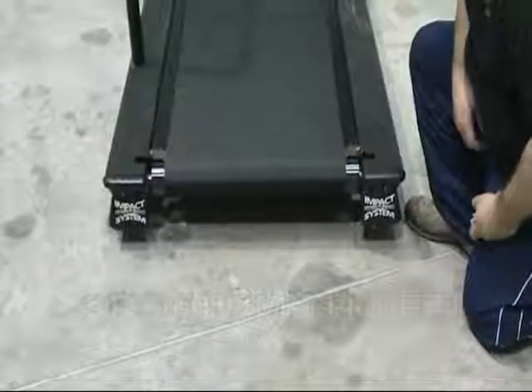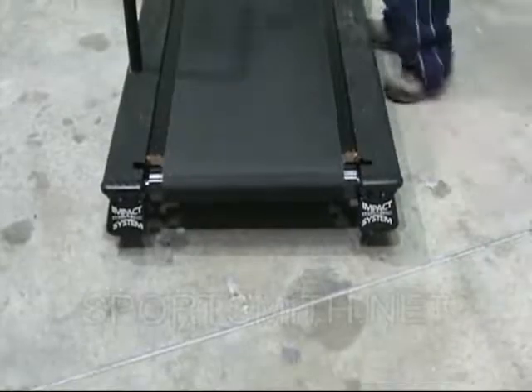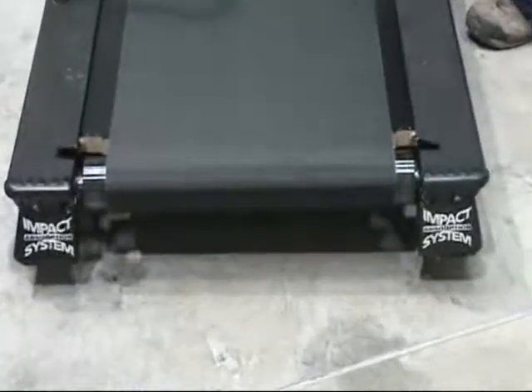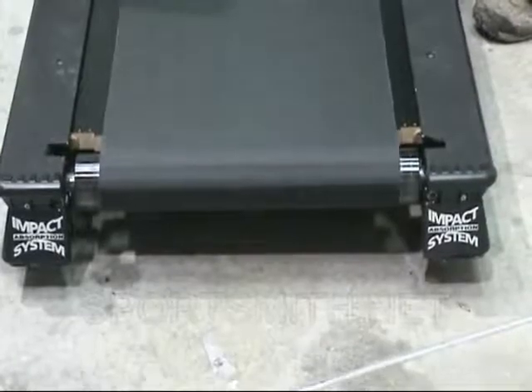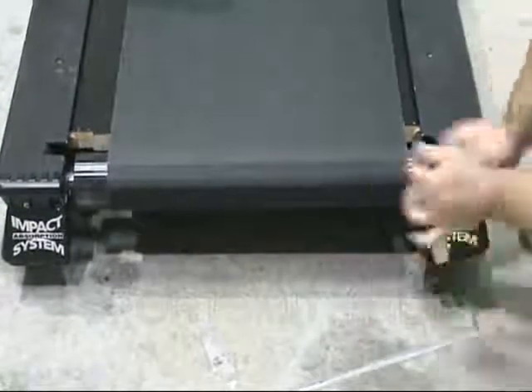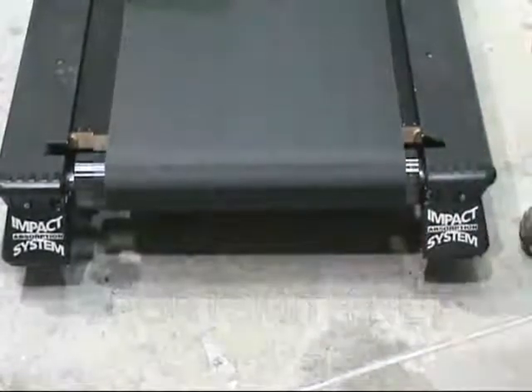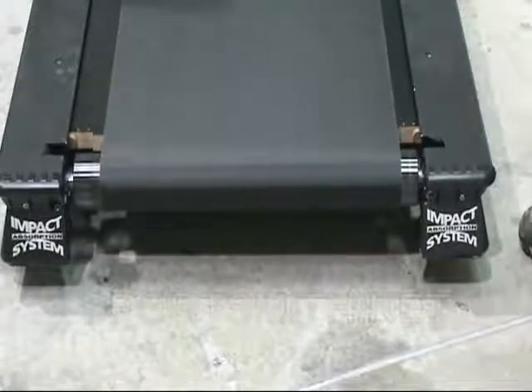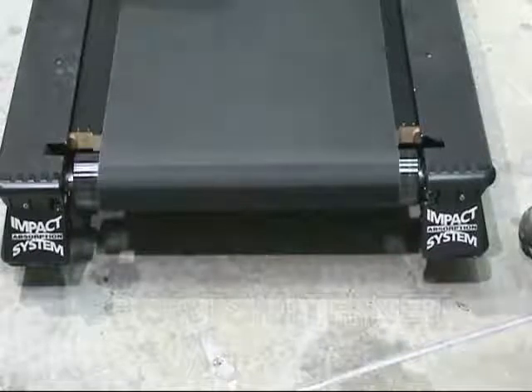Start the unit at a very slow speed and check for proper belt alignment. Remember to start at the slowest possible speed and be ready to stop the unit quickly if needed. If the belt is moving to the right side of the unit, tighten the right roller bolt. If the belt is moving to the left side of the unit, tighten the left roller bolt.